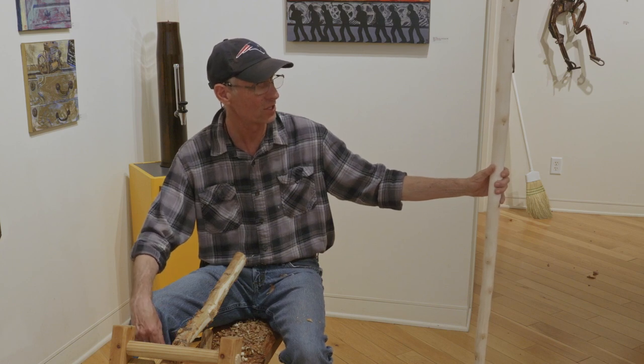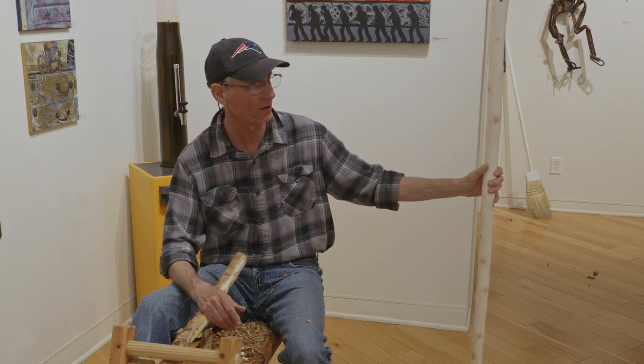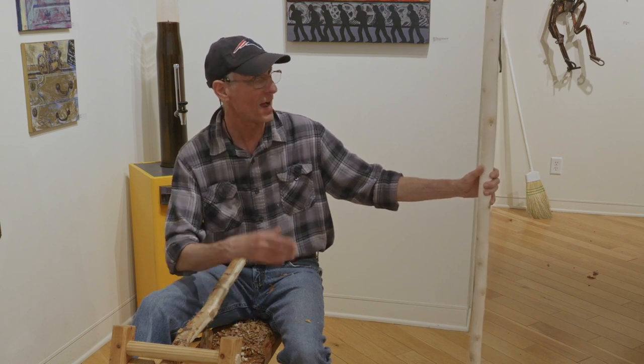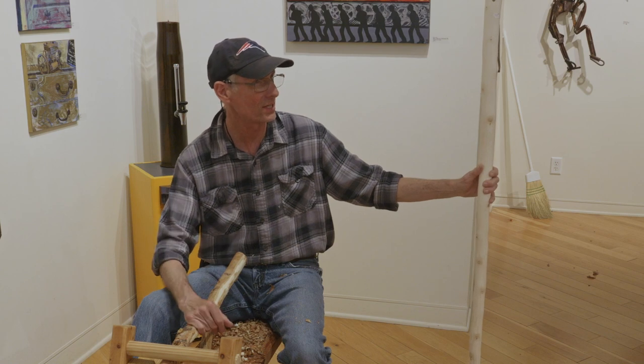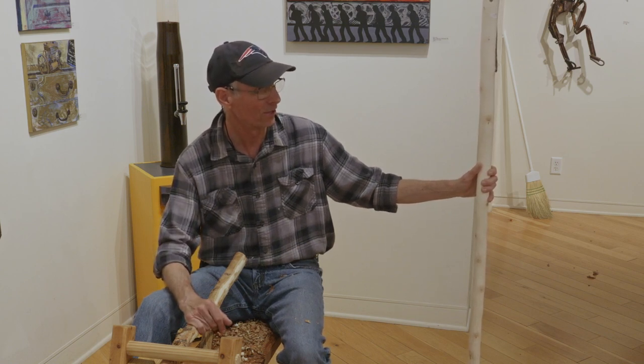I've had certain sticks where — one walking stick that you see me walking around with — I've been walking around with it for quite a few years, and you can see the darkness of the walking stick where I'm holding it from all the sweat and everything from my hands, which I say gives it some character. It tells you how long you've had it, which is pretty cool.